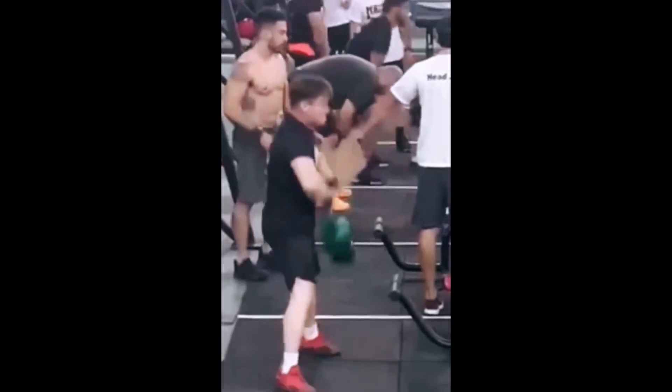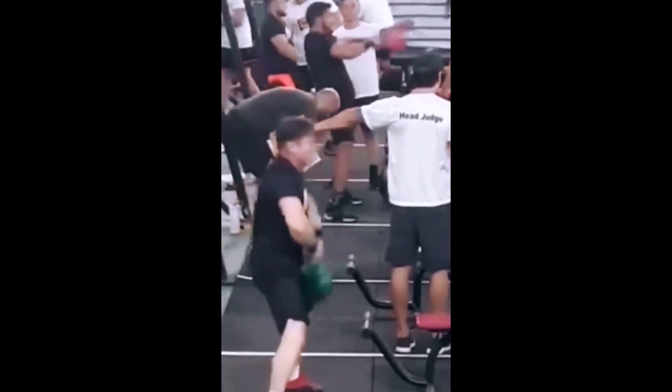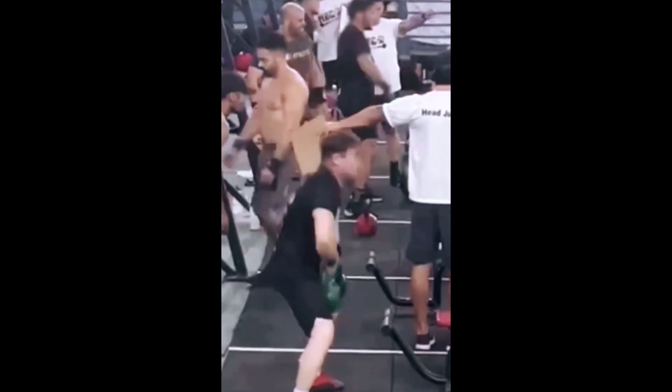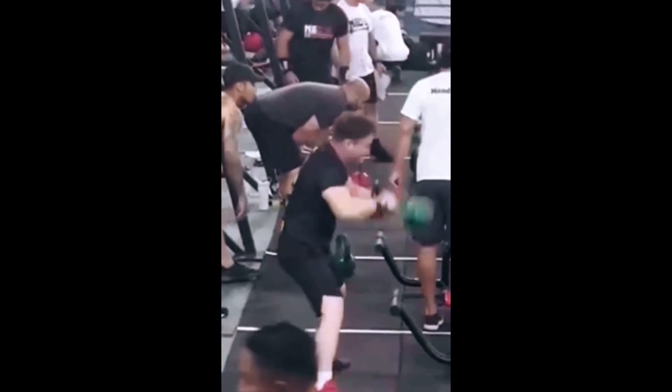Everybody and their mother sent me this video. Apparently this is a CrossFitter who does some kind of variation of a swing. I imagine he wants to do an American swing. In this video, I want to demonstrate what the proper swing is supposed to look like, and I also want to give a great suggestion to CrossFit to stop using the American swing and use the snatch instead.